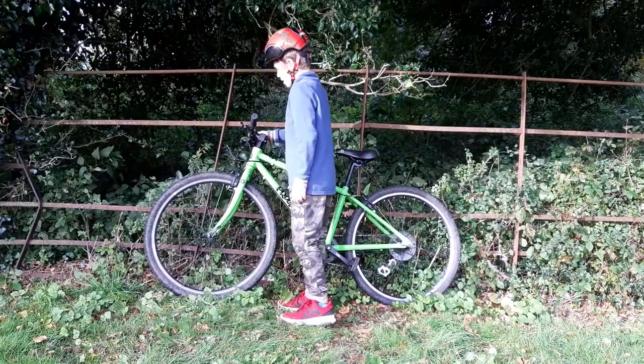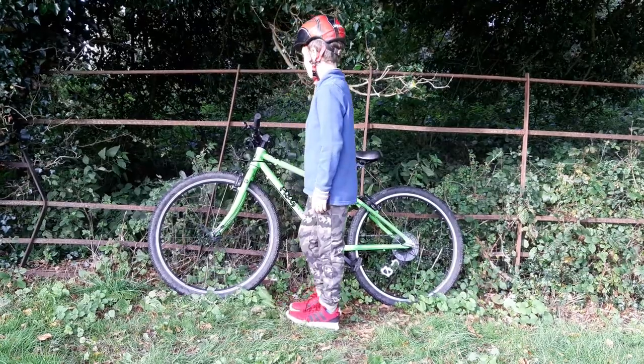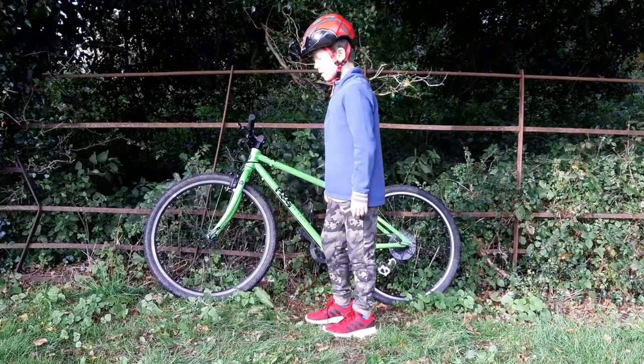It has eight gears and two sets of wheels — these are the off-road ones. It comes with some on-road ones but we have not used them at all, as it's a bit too much of a hassle to put on.